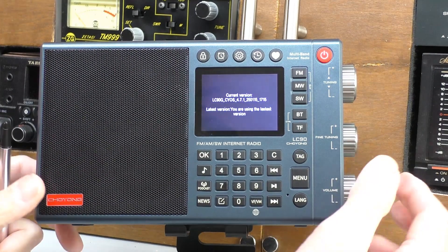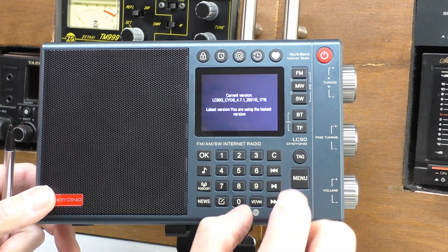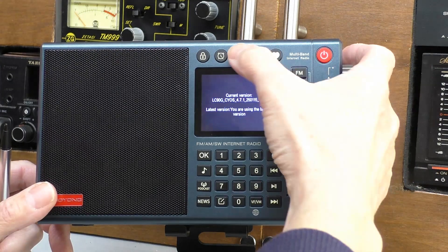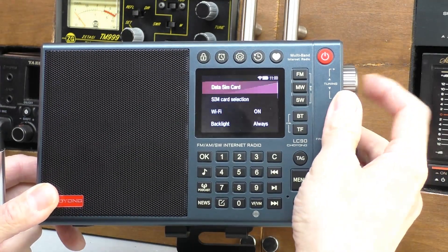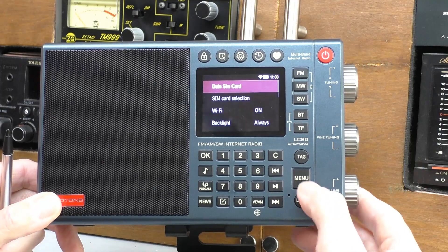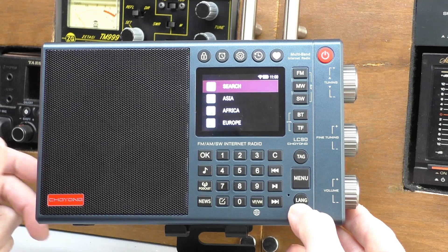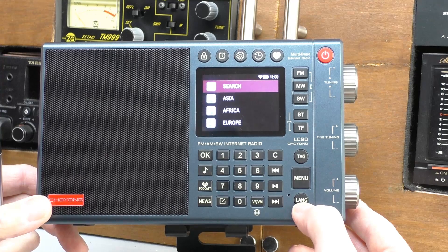What I want to do is test the voice search, because that was what didn't work before. Come out of this — I can remember how to get out of it. Into Search. If I hold down the language button and speak into it, hopefully that will find me the radio station I want.